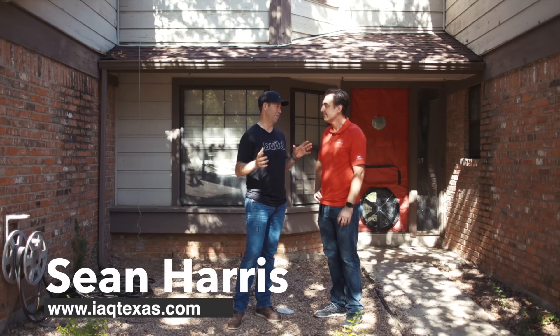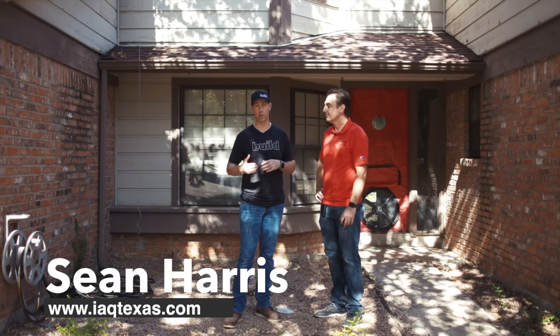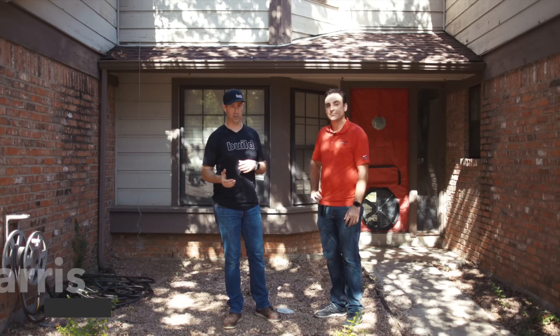Sean and I go way back — we've been building together for a long time. Sean is going to do a home performance assessment with us on this house.